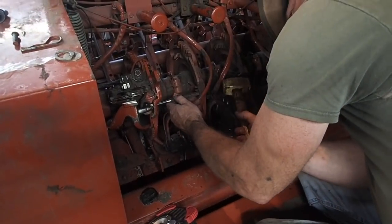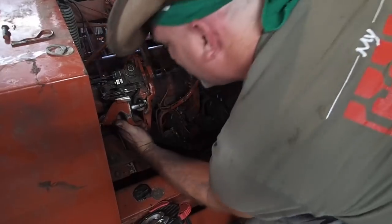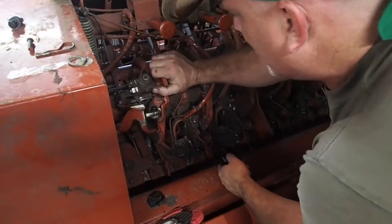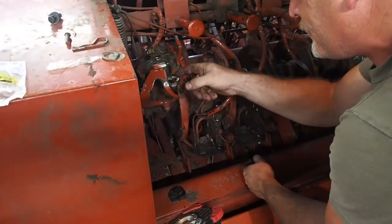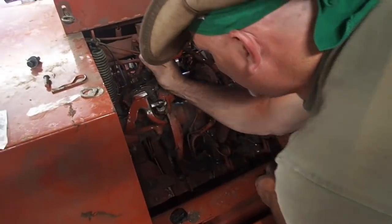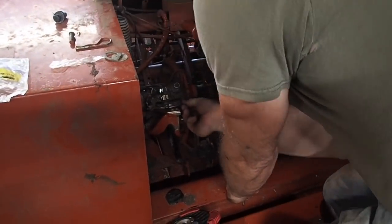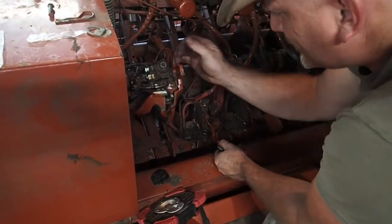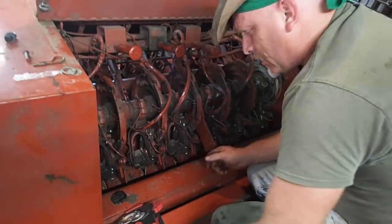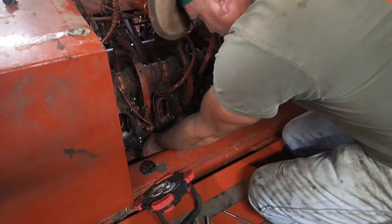Very nice. So it is where it belongs. It seems awful tight — doesn't feel tight to you, Joe? It feels okay. Everything's where it belongs on this one. We could readjust the knife arm, which I will demonstrate in a little bit.